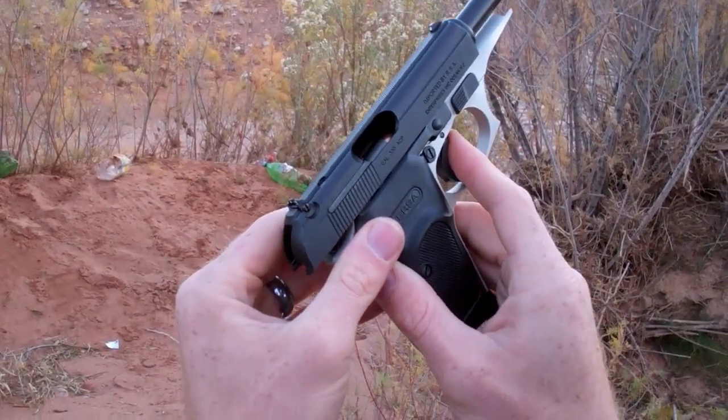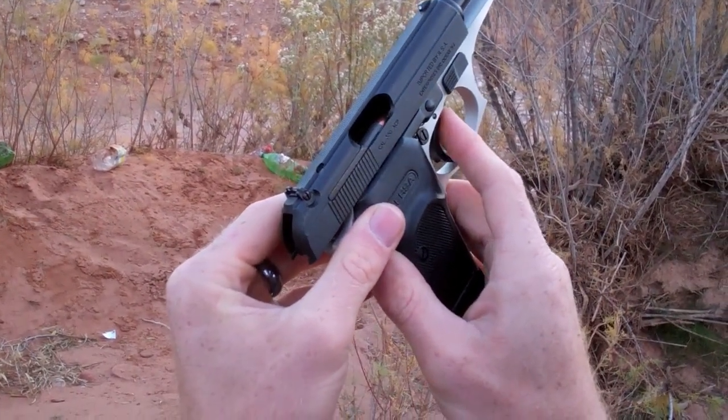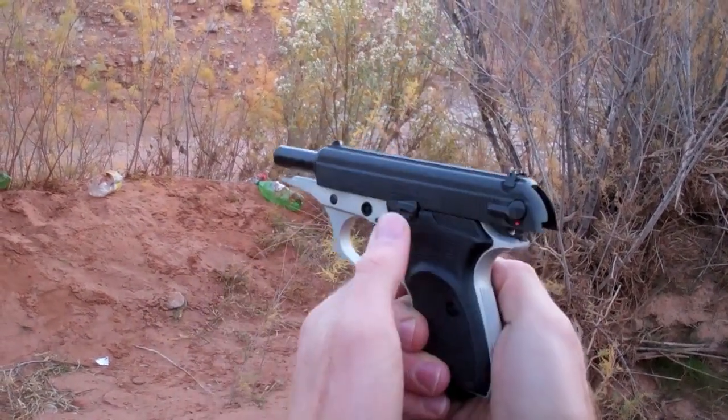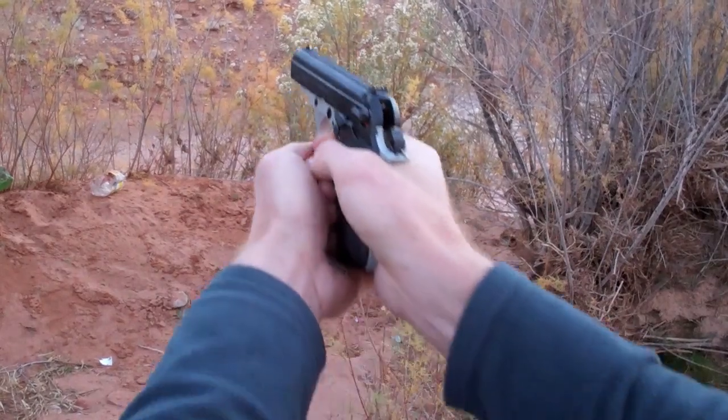We're going to go ahead and unload the 7 round clip instantaneously and give you a sense of the semi-auto rapid fire feature here. It's ready to go.